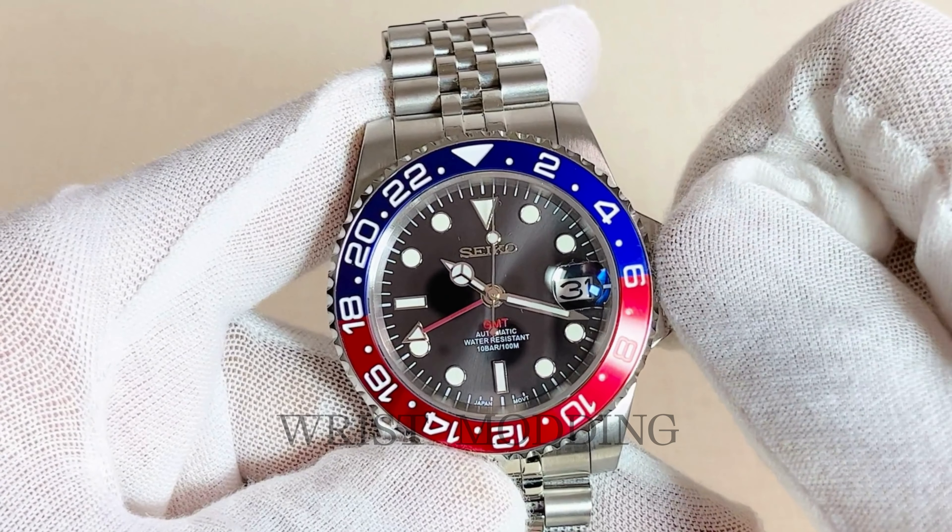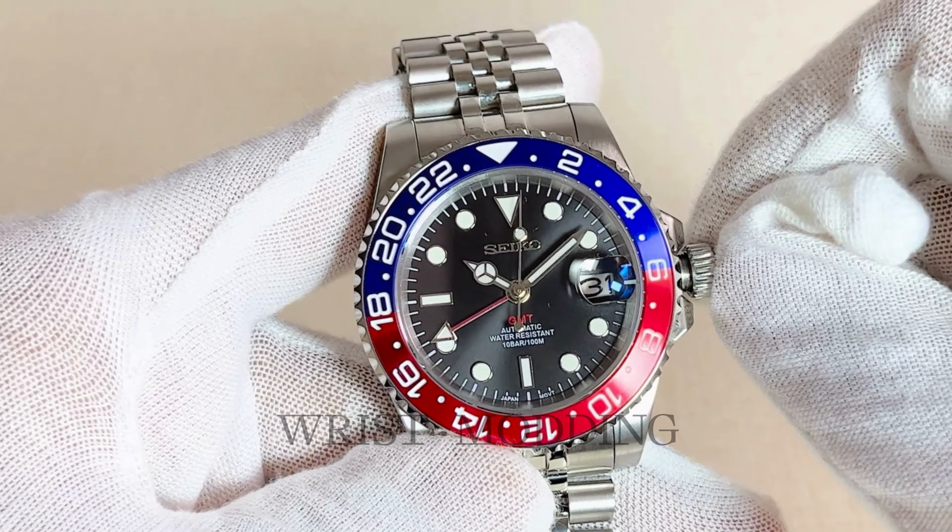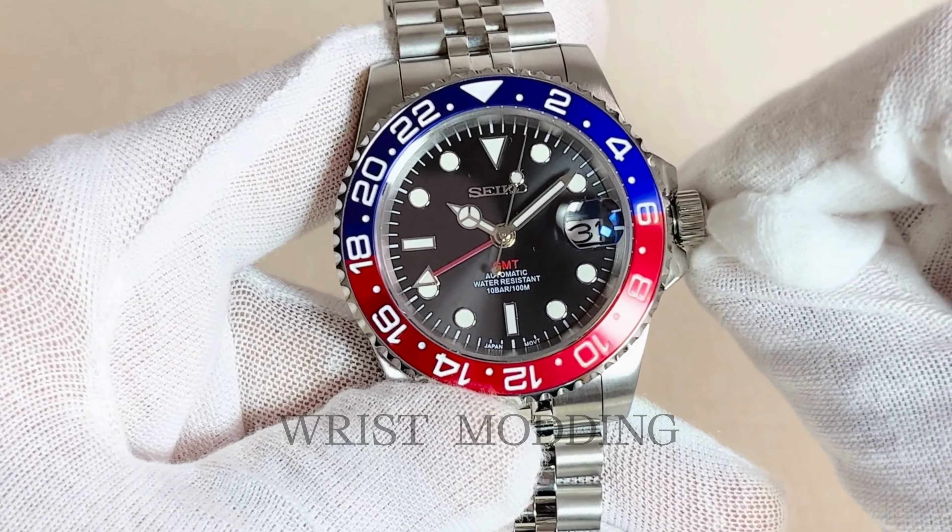All our timepieces come with a two-year warranty, a stylish leather case with watch holder, and a toolset to adjust the bracelet.